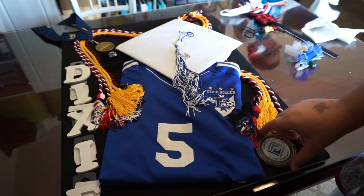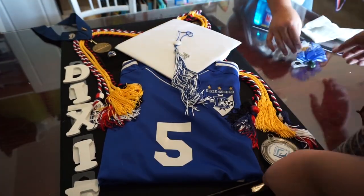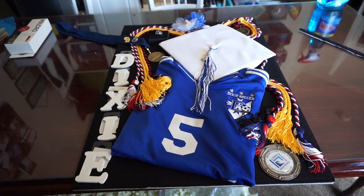After you get the cap and gown and the big major items in there, you'll put in your medals. A lot of the medals we actually took off the ribbon because there was just too much going on. Once you get everything velcroed, you're pretty much ready to go.